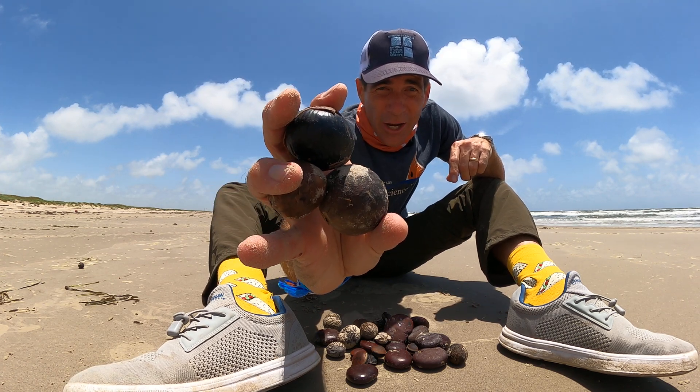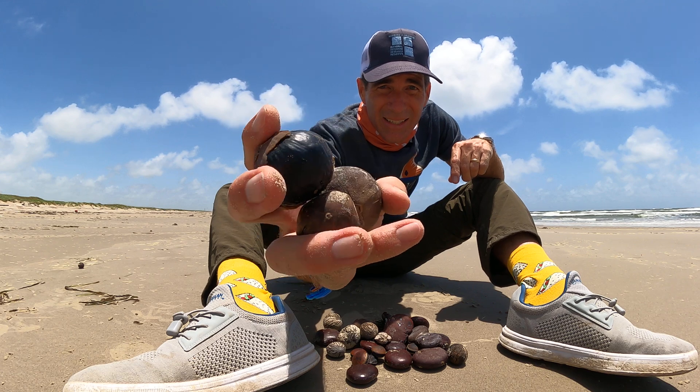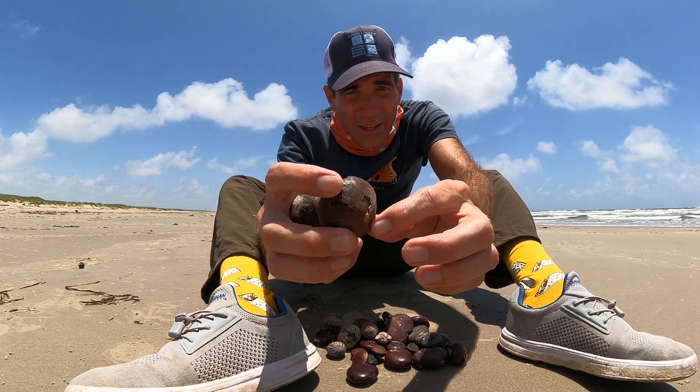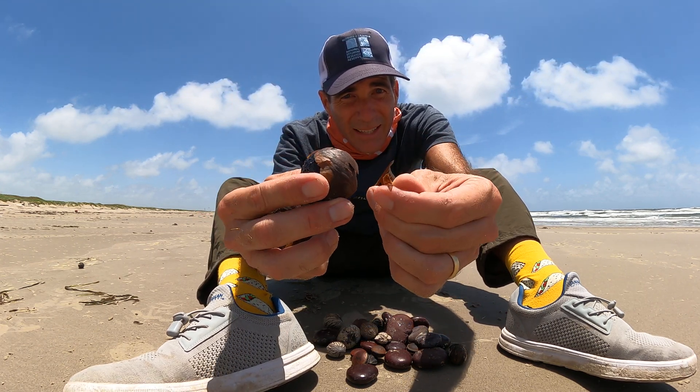These are sea coconut beans — these are actually just little coconuts, and they're pretty common too. Sometimes you'll see they've got the outer shell coming off, like that one right there.